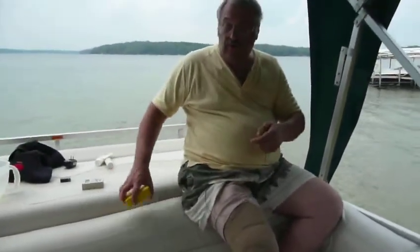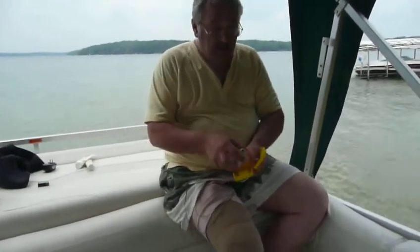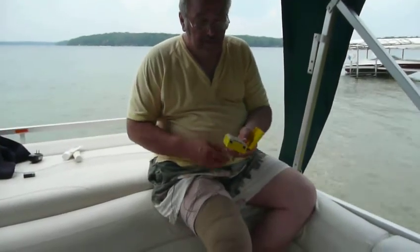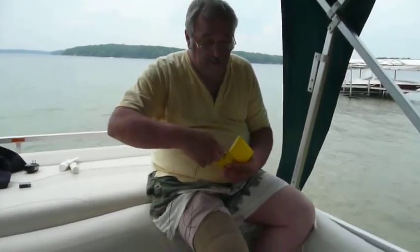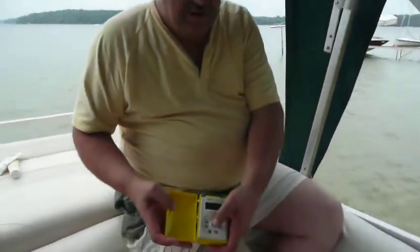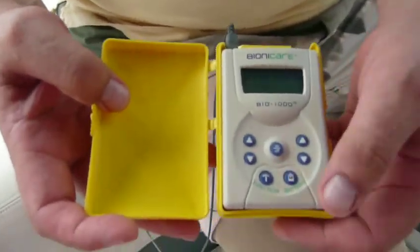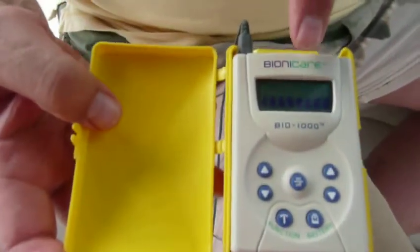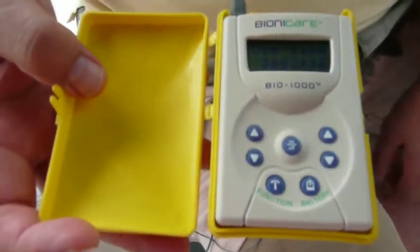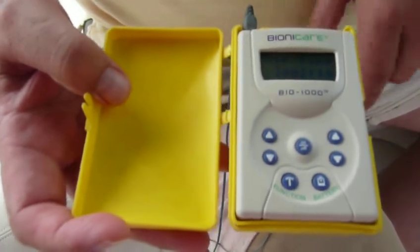With your Bionicare unit, I came up with using this soap dish — I'll try to explain that later if I have time. I turn the unit on — this is your on button there. I can tell how much battery life I have left; this is a full battery. I can tell how long I've been using this, how many hours I've put into it: 3,002 hours and 16 minutes. That's over the span — I started using this back at the end of 2003.